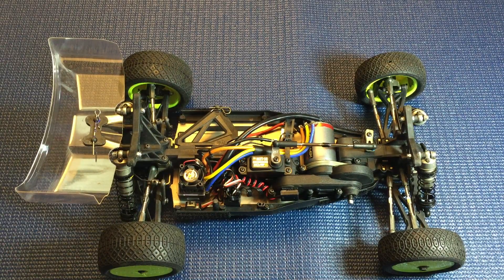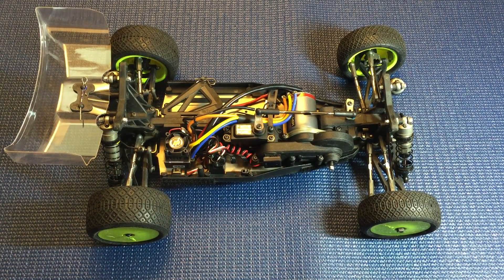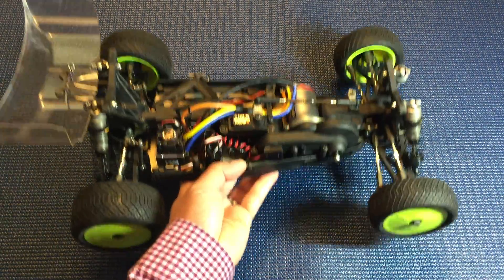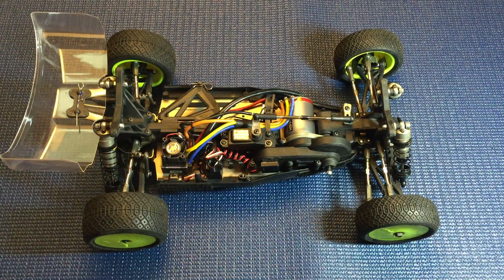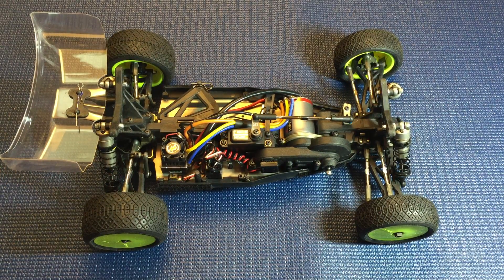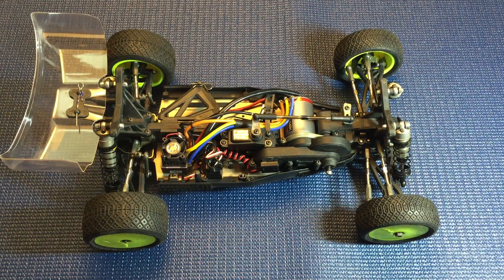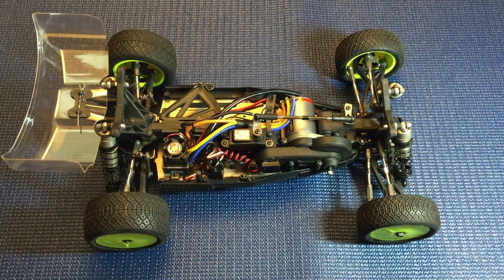Durability-wise I'm giving it a 5 out of 10. Looking at the market: the X-Ray is extremely sturdy, the Hot Bodies D413 is nearly indestructible, the B64D in my limited experience seems more fragile with broken arms and bulkheads, and the Kyosho is definitely more fragile. This car is kind of middle of the road — not unbreakable like some, not fragile like others. So durability: 5 out of 10.